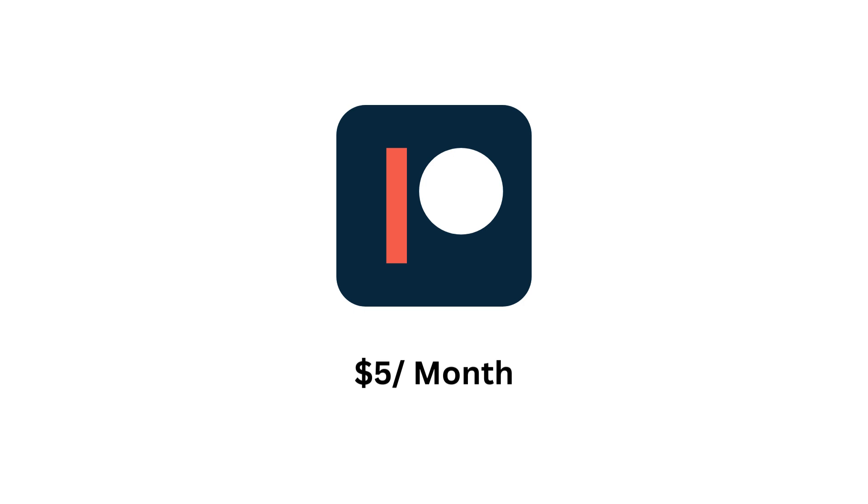If you want surgery but don't know which type is right for you, you can subscribe to my Patreon where I'll be available to give you surgical or medical advice based on how you look and what you want — five dollars for a whole month.